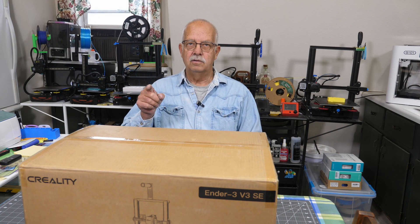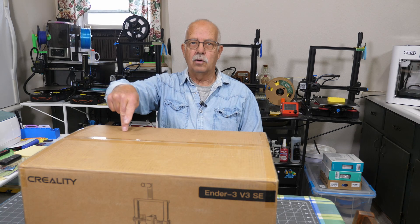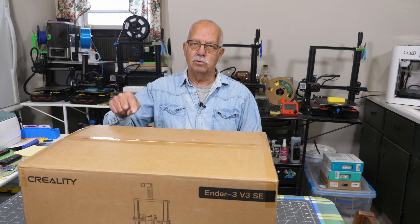Ender 3 V3 SE - got one right here. And this is going to be unlike a lot of the unboxing and review videos you see, because this is not sponsored. I bought this my own self.